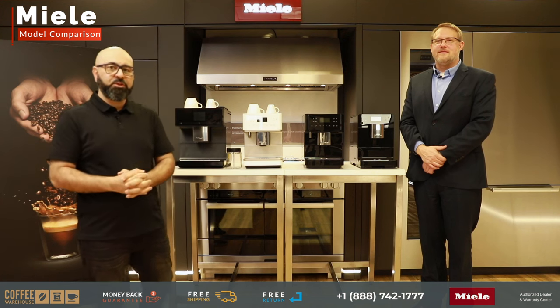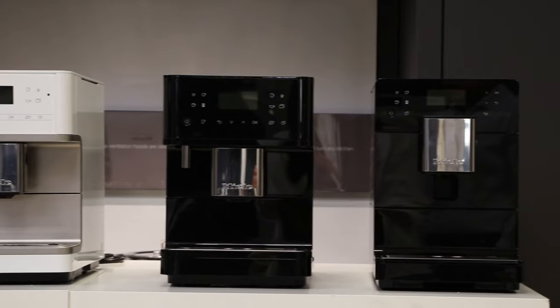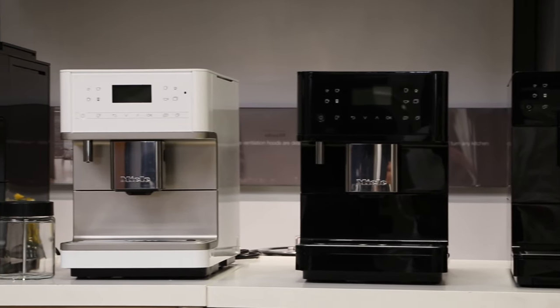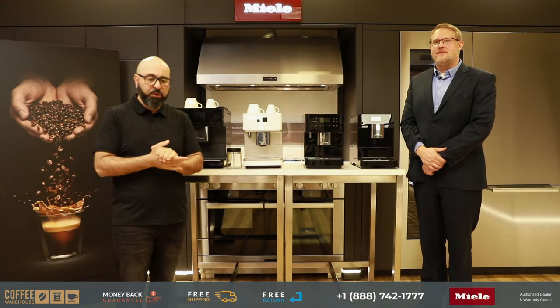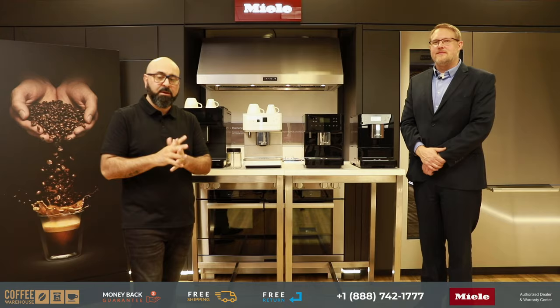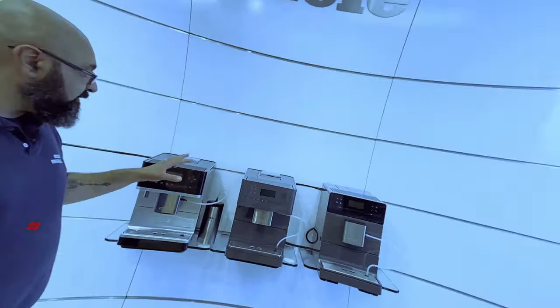If you're looking for a super automatic coffee machine and you've considered Miele but don't know which model is right for you, in order to answer that question I have the best person to ask — Mess from Miele.